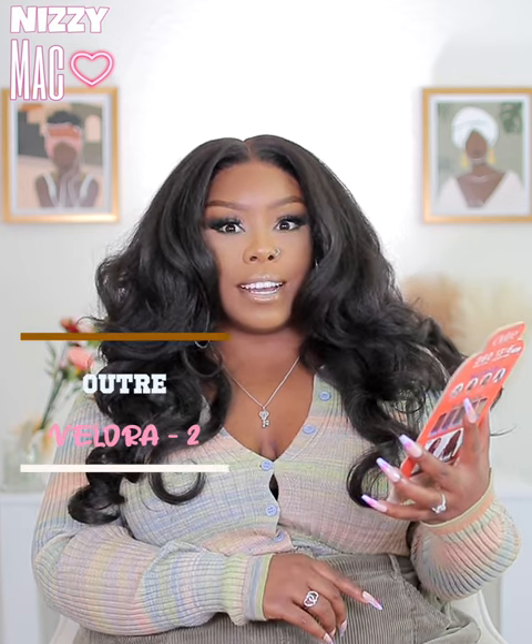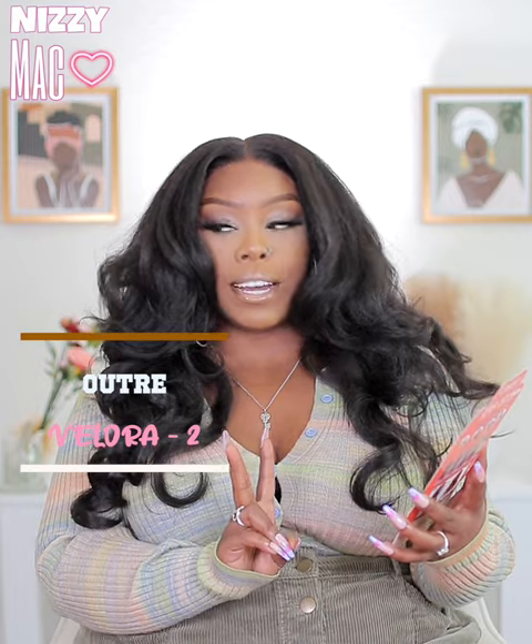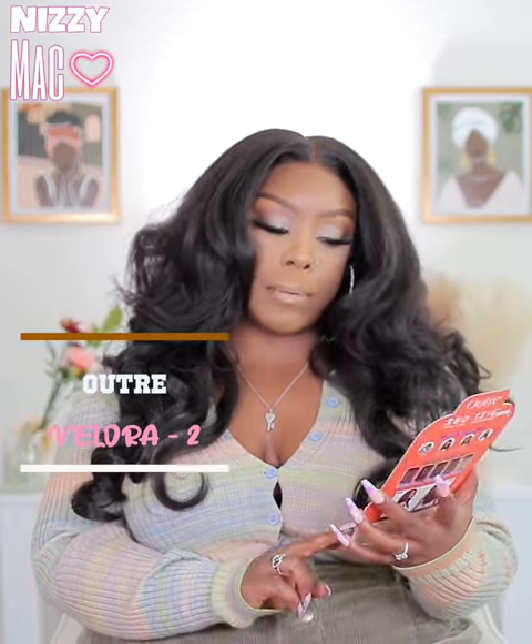This is a new Trade Another 360 lace front wig. I did review the other one — please make sure y'all check that out. This is the color called Velour, and I'm in color 2. I wanted that color — I was gonna do a 1B but I wanted it to give like human hair, so I went for that 2, and baby, it is giving. I do want to point out one con I have with this unit.